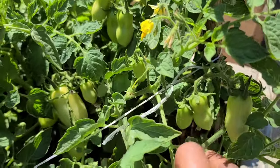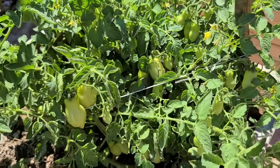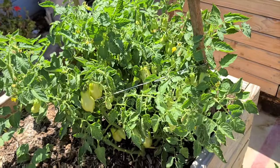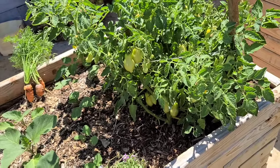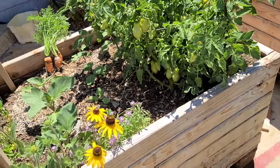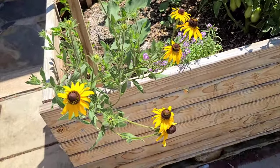Now I think it's a determinate plant because of just the nature of how it's growing. It's short and stocky, but San Marzanos do tend to be indeterminate. I think there is a determinate variety as well.